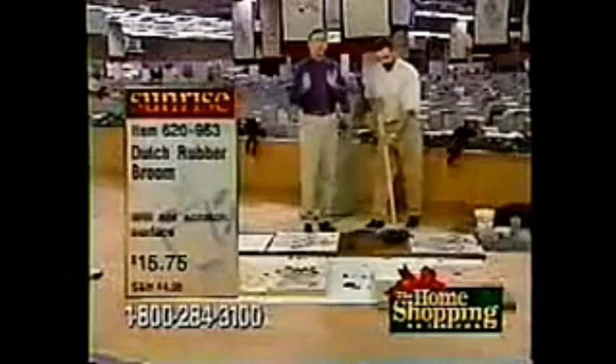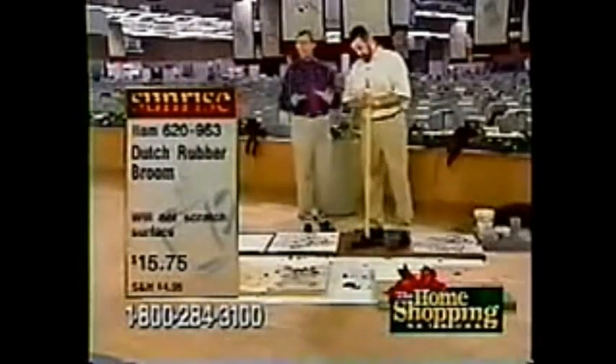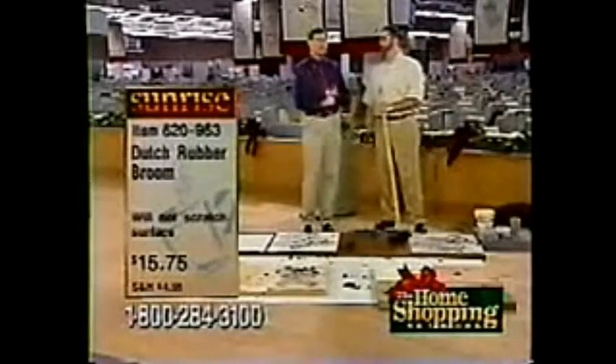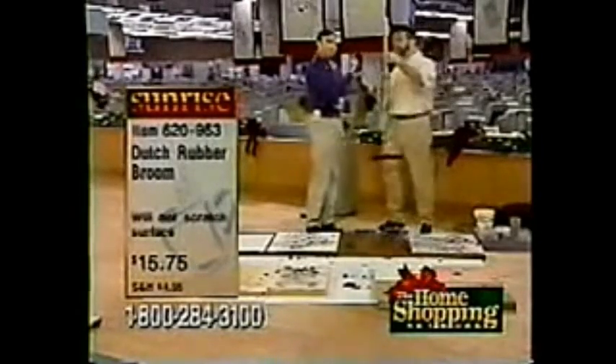Now, if you know someone that's very difficult to shop for, we're going to demonstrate every surface imaginable you can use this on. The item number is 2-0-9-5-3. It's $15.75, which is extremely affordably priced, and it's guaranteed for the rest of your life. The last broom you'll ever buy — a great gift.